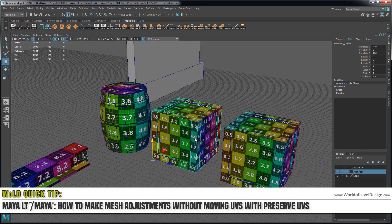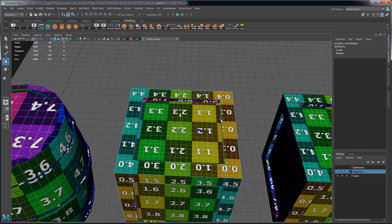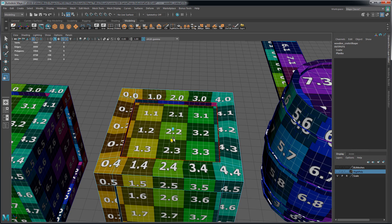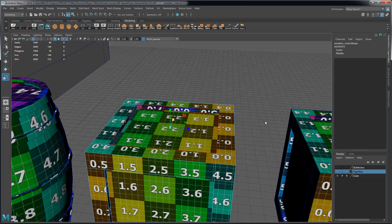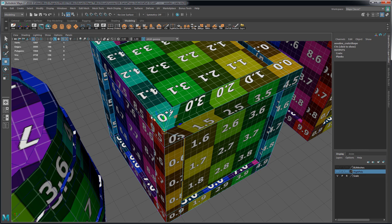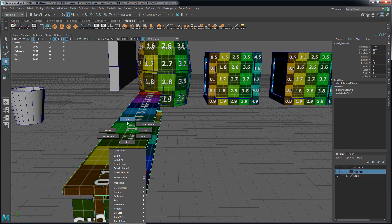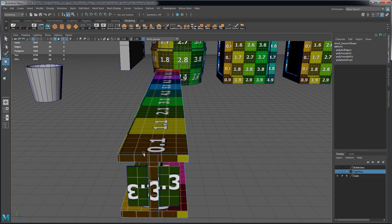After you've already modeled and UV'd your mesh, sometimes you might want to come back in and adjust your mesh by moving, scaling, or rotating edges, faces, or vertices. But when you do that, you will mess up your UVs. The same thing will happen if you attempt to optimize your geometry by moving and merging vertices, such as in this area here, where there are additional edges you would want to remove and merge these floating vertices.